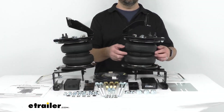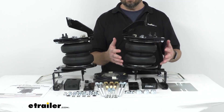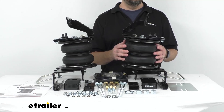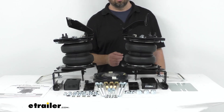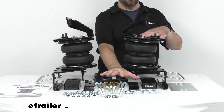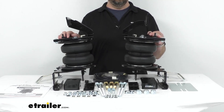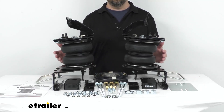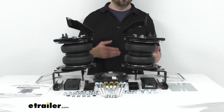These springs are constructed of two-ply fabric reinforced rubber, and the end caps — which you can't see because I have them assembled as they're going to be installed on your Ford — are made of high-strength Zytel Nylon, which is lighter, stronger, and more corrosion-resistant than steel. The mounting brackets and all of the hardware are included for a successful installation, and the manual inflation valves and air lines are included as well. The manual valves are typically mounted on your bumper for easy access.